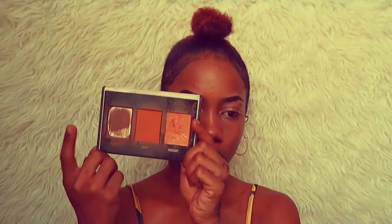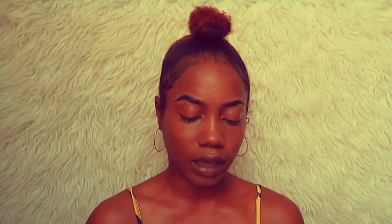Now it's time to contour and I'm going to go in with my Black Radiance True Complexion palette. I'm going to go in with the dark shade on the end and the middle shade and mix them together to achieve my contour. I just really want a light bronze contour today because this is the everyday makeup tutorial.